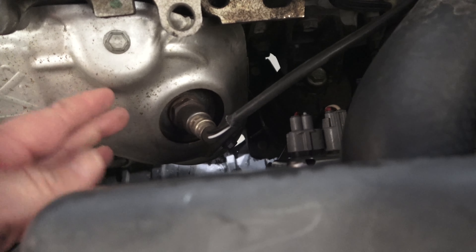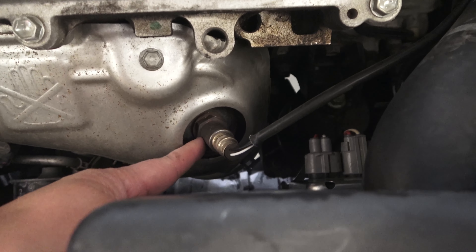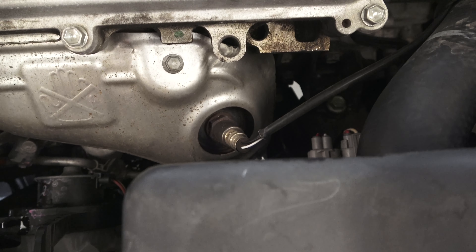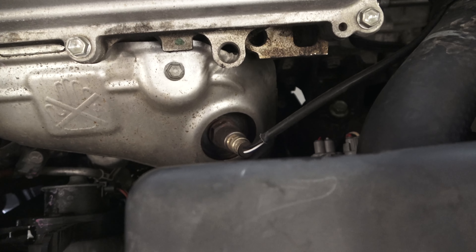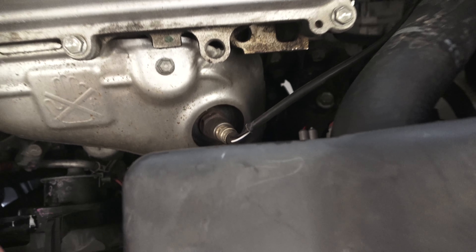It looks like it's going to be crowded here. I'm not going to be able to take the sensor out unless I have the right tool. So I'm going to go to AutoZone or O'Reilly nearby to get the sensor and the tools to remove it.